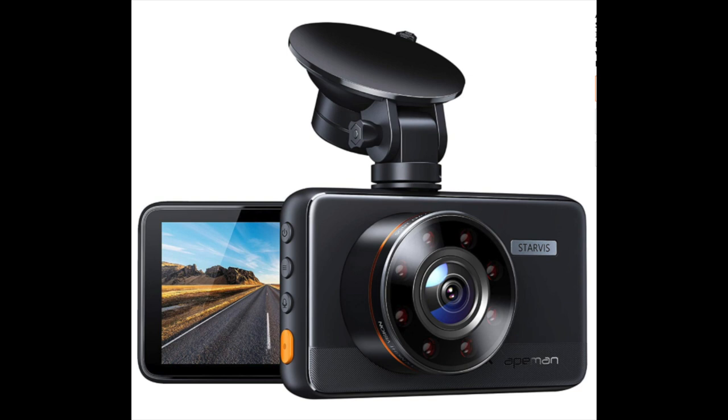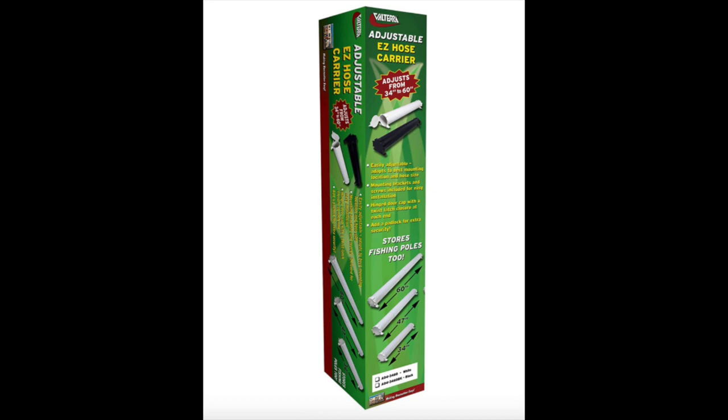Here's the 8MAn dashboard cam. I hadn't had one until recently, and I did a lot of research on the reviews — this is pretty impressive. It just sits right there on your dash, plugs into your 12 volt cigarette lighter, and whenever you turn your motorhome on, it comes on and keeps looping itself every three minutes as far as overwriting recordings. What a safety thing to have if something goes on on the road and you've got the video of it. Definitely recommend it. You do have to buy the 32 gigabyte micro SD card separately — get the 8MAn one as it's compatible, and I'll have that linked below as well.